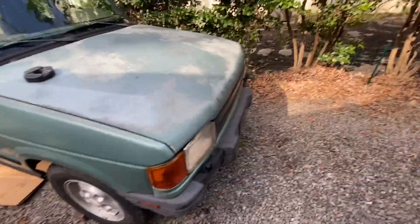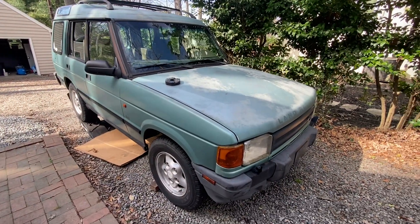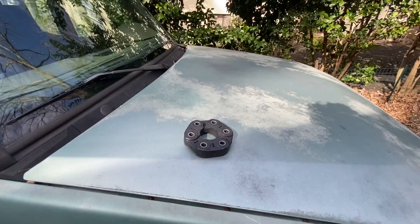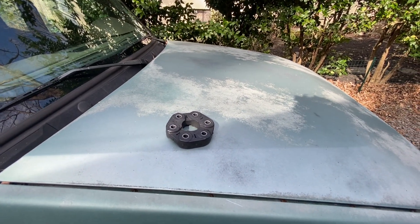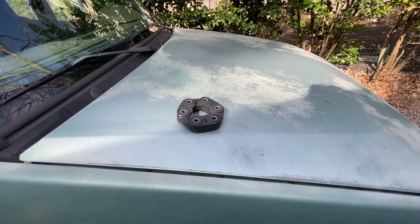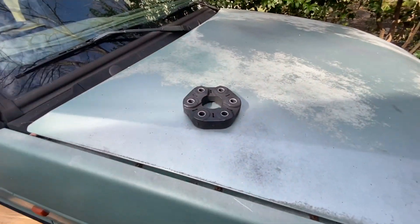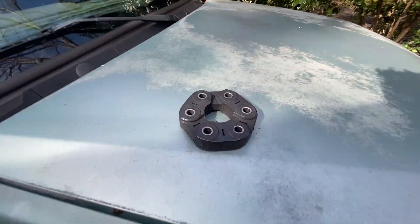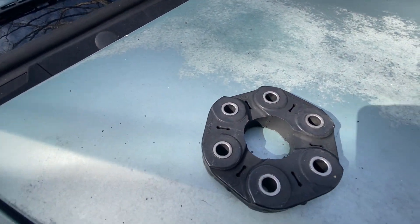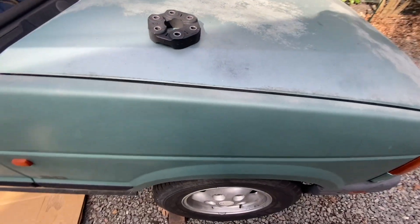Welcome back to the channel. In this video we're going to attempt to replace the flex disc on my manual five speed Disco. It's one of the long list of random maintenance items I'm trying to perform on this truck — as many DIY things as I can. There's no actual video on how to do this online, which is odd. I guess people don't really replace these that often, but mine is cracked and broken.